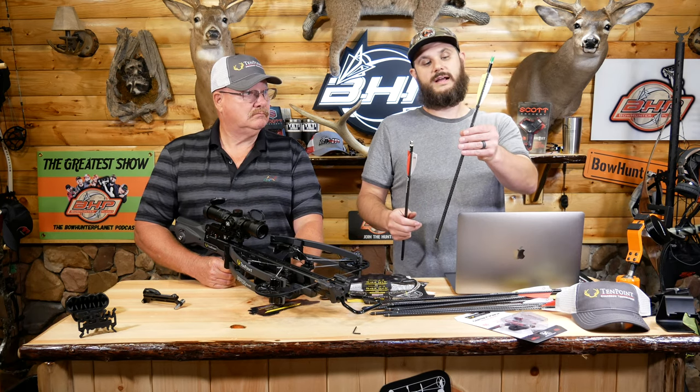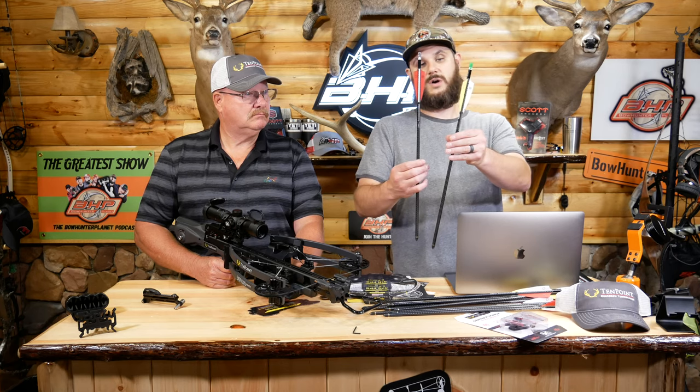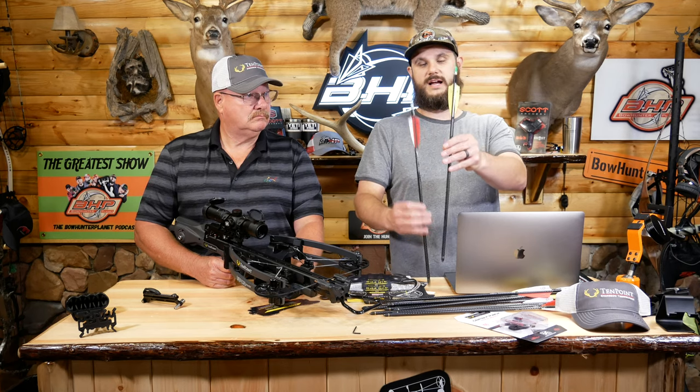Today we're going to shoot it with two different arrows — the center punch Evo light with a lighted nock and the standard center punch they gave us as well. Both premium arrows: one's a lighted nock, one's not.